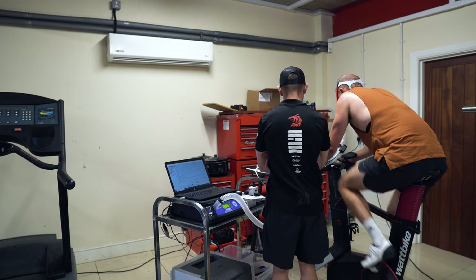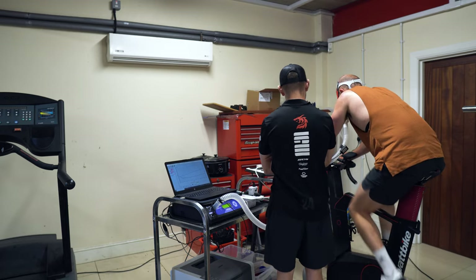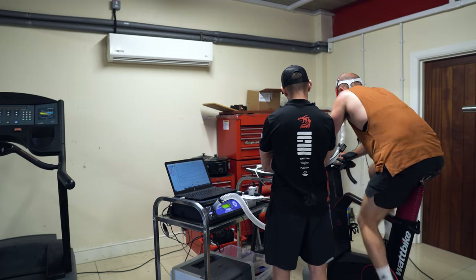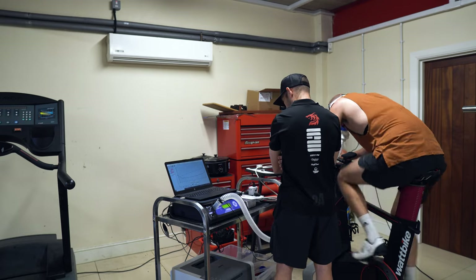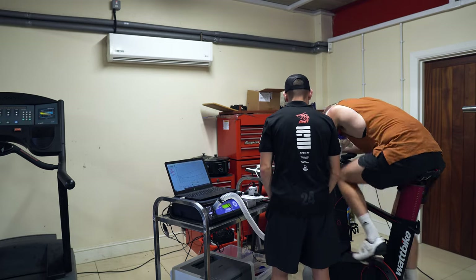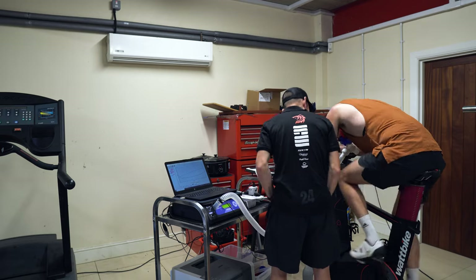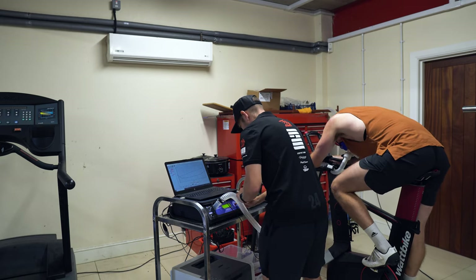The test was a ramp test — similar to what you can do on Zwift. You work minute to minute and the intensity rises every minute until you get to a point where you can't go anymore. It goes easy at the start and then gets incredibly hard very quickly, so you're comfortable for most of it and then within about three or four minutes you find yourself finished. You sit there for a while as your heart rate comes back down. The whole thing lasted about 15 minutes, though depending on your fitness level it could be 10 or 20-25 minutes.